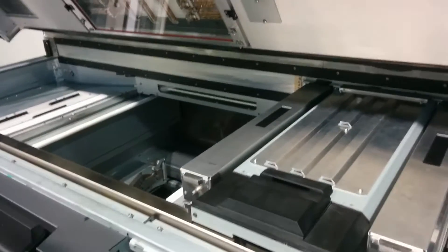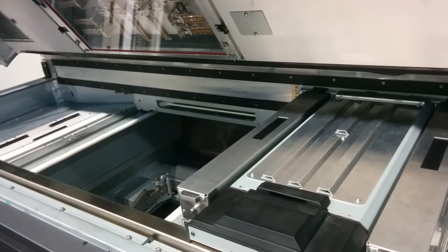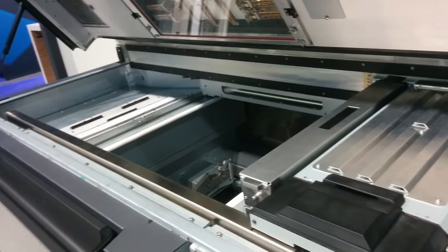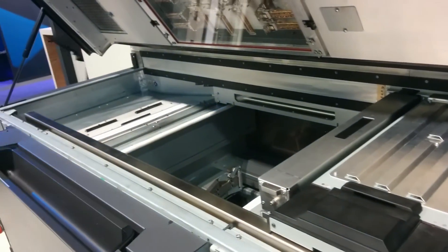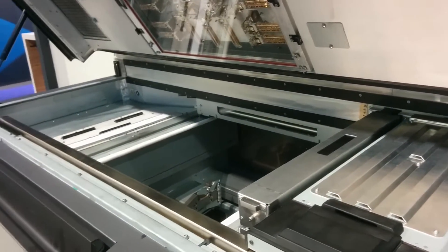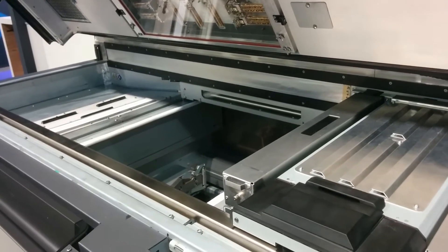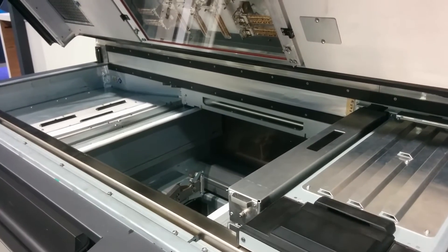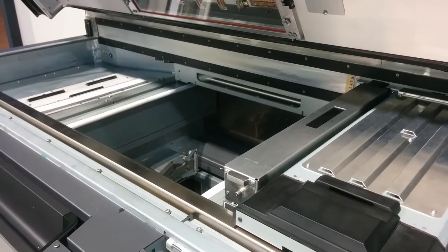The layer thickness is 80 microns. That's the minimum — actually the minimum is 0.7 but the machine is currently fixed to 0.8. In the future we will add different variable layer thicknesses.